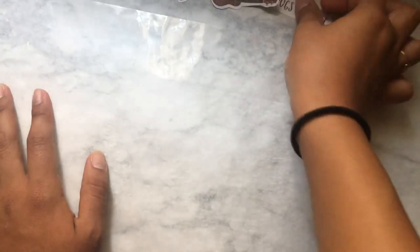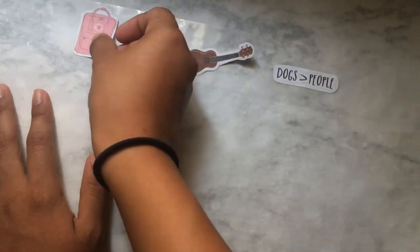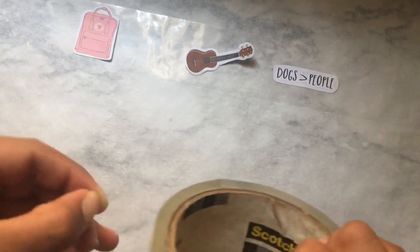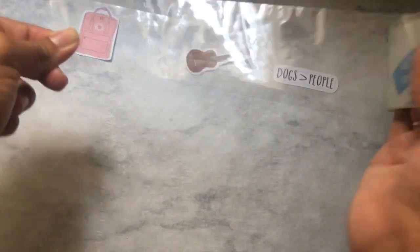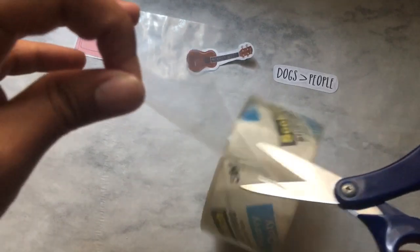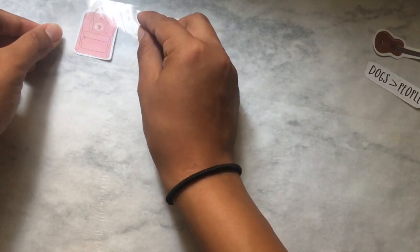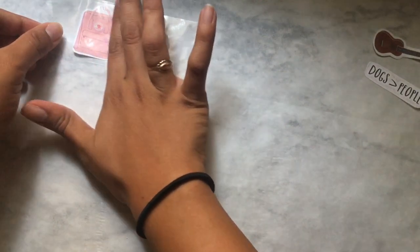You're gonna lay the stickers on the parchment paper that now has tape on it, and then get more tape to cover the top. I'm going to cut the tape ahead of time rather than just sticking it on all of them, so I can lay it down carefully on the sticker and make sure I get no air bubbles whatsoever.